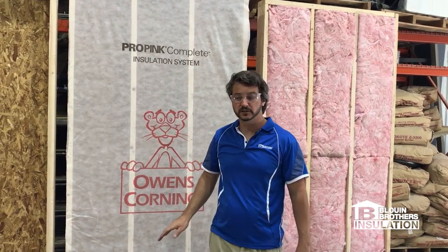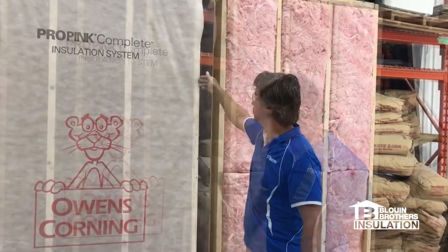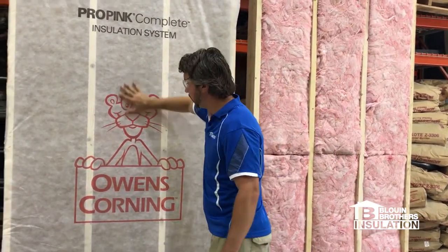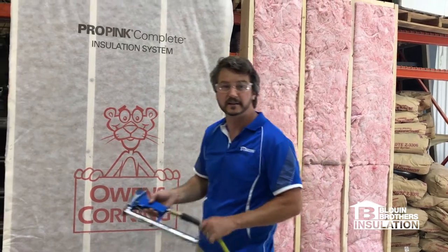So what we're actually doing — it's a premium blowing wool, guaranteed not to settle. We're blowing it into the wall cavities. Right here we have a breathable mesh from Owens Corning. We staple it onto the wall cavity with a pneumatic stapler, tight like a drum, and then we fill in the cavity. So I'm going to go ahead and staple the wall.